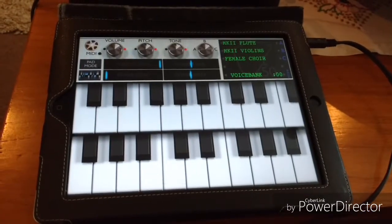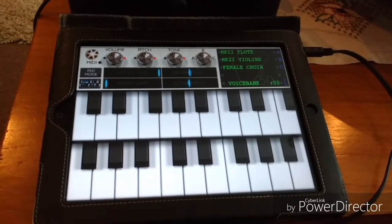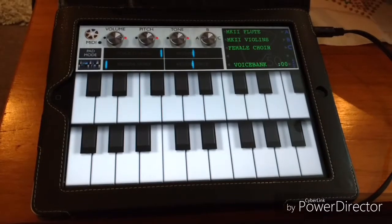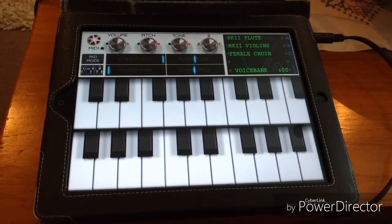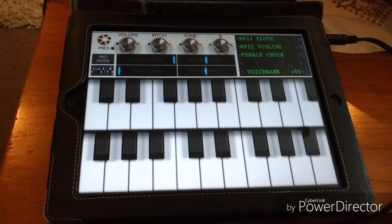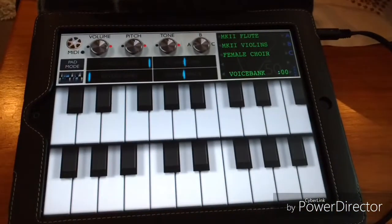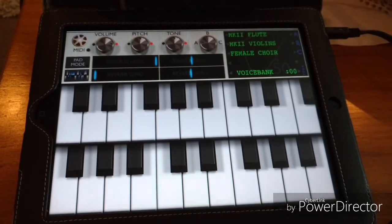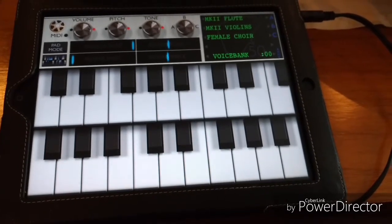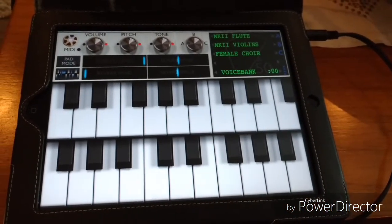This is a short video looking at the Mellotron M5000HD app for iPad. I've owned this for a couple of years and used it for various things. For those who don't know, the Mellotron originally is a tape sampling machine which contains a tape under every key. There are several tracks on that tape, and each of those tracks is a recording of a real instrument. The app records that information and plays it back as samples. It's pretty true to the original Mellotron in that you only get 8 seconds per key, and then you have to release it to let it reset.